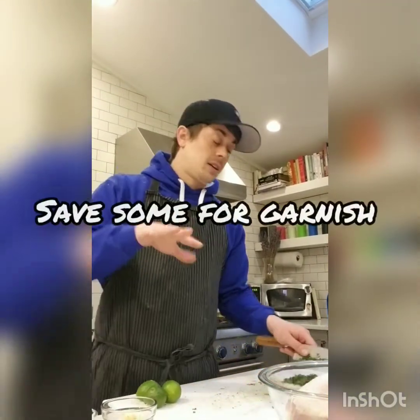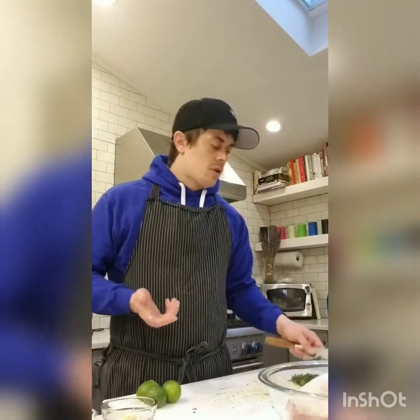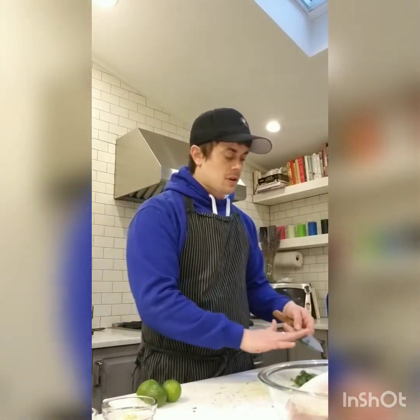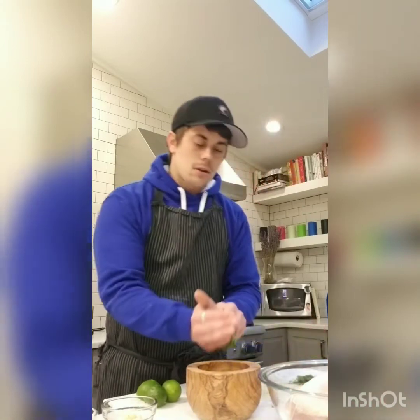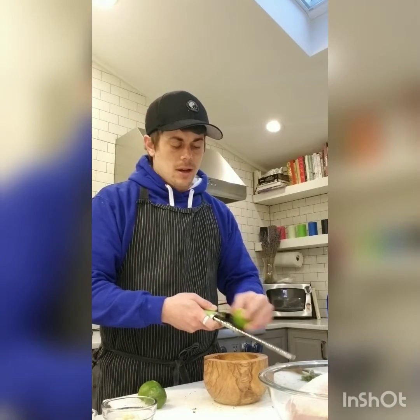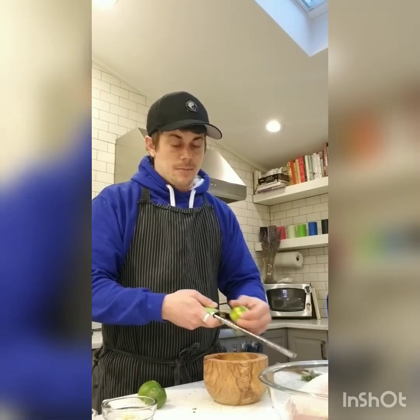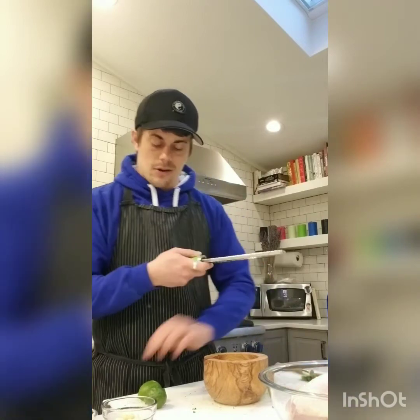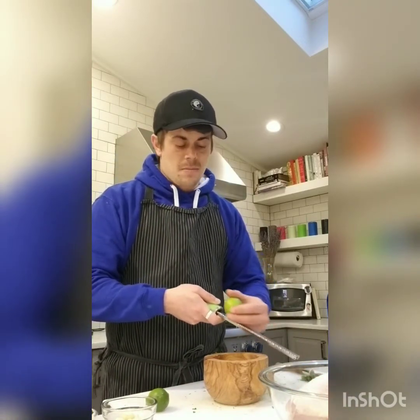I'm going to save a little bit of cilantro to use as garnish at the end — maybe about a quarter cup, roughly a third of a cup set aside. The rest goes into the marinade. I'm doing the zest of two limes. I was going to do three, but I found some chili lime seasoning in my pantry, so I don't think I need as much lime as I originally planned.